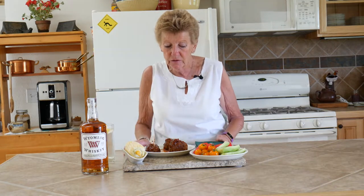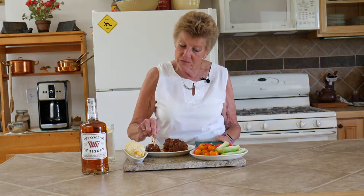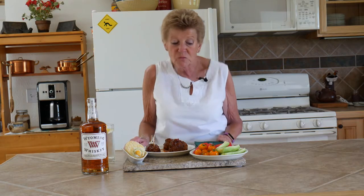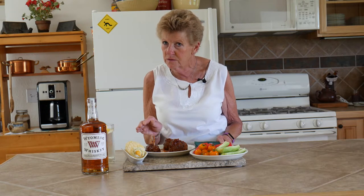I told you we were going to have a wonderful meal today. As you can see, it turned out beautiful — look at those meatballs! The little appetizers and the sauce — my goodness, can you smell it? It is really going to be awesome. We've got fresh vegetables from our garden: cucumbers, tomatoes, and fresh corn on the cob. You cannot go wrong with this meal. Please remember our website, WyomingDutchOvenCooking.com, for a free guide and a recipe book.